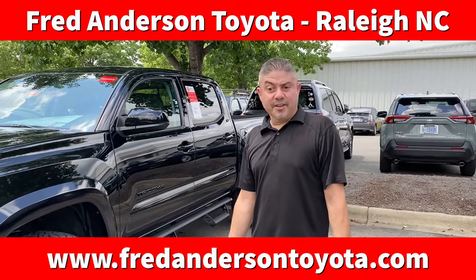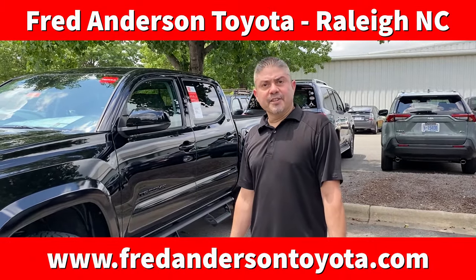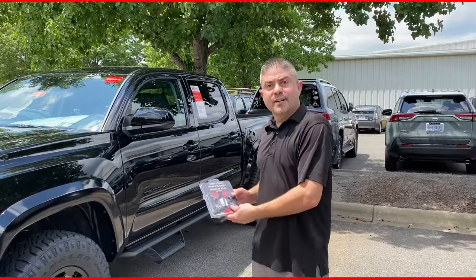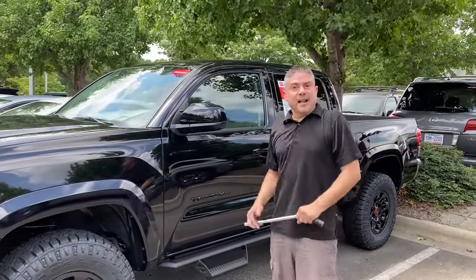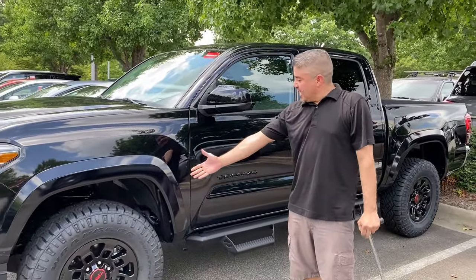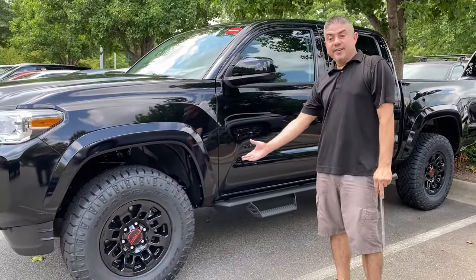Hello, I'm Gary Marcano with Fred Anderson Toyota, accessory manager here at the dealership. I'm going to go over how to install a set of wheel locks on your vehicle. Whenever you have upgraded wheels provided by Southeast Toyota, you have upgraded tires, a nice beautiful rim package TRD.